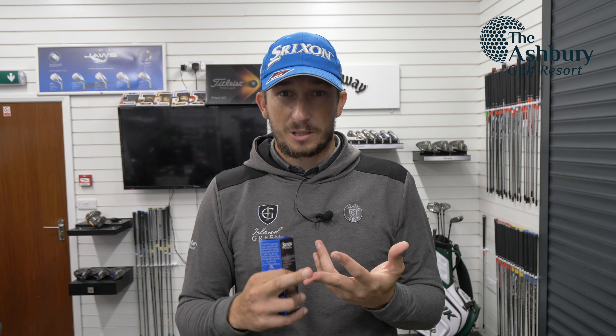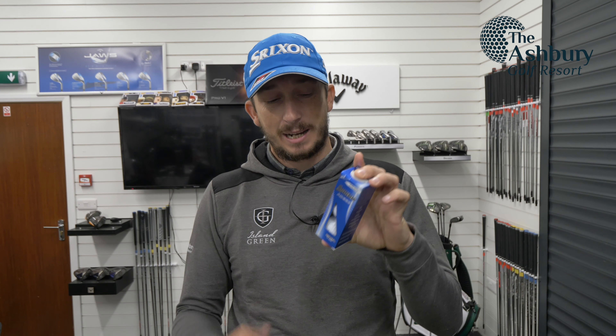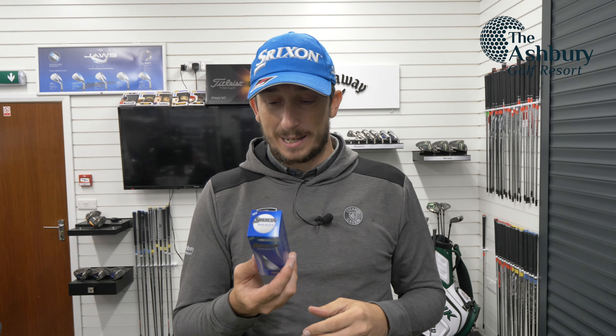I'm going to use GC Quad — hit a 50-yard pitch shot, a full pitching wedge, a full 7-iron, and then a driver — and see what the spin levels are and what distances I get. This is Srixon's 10th generation, the 10th version of the AD333. Is this one any better? There's only one way to find out.